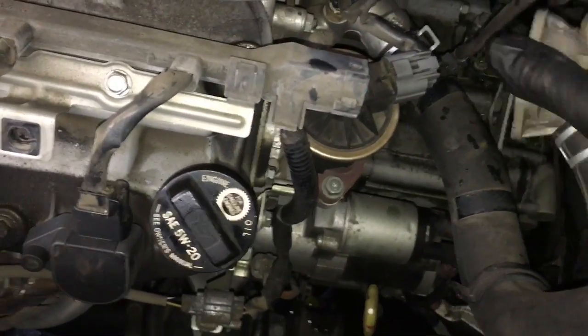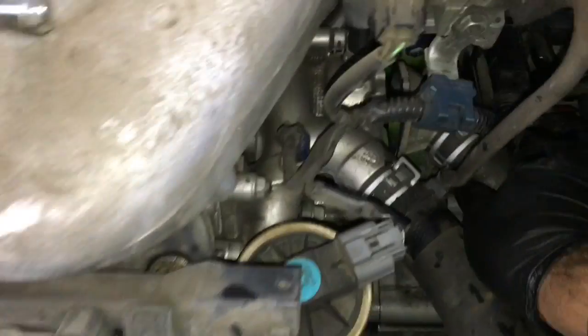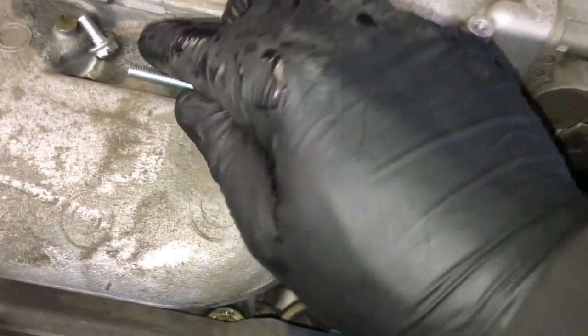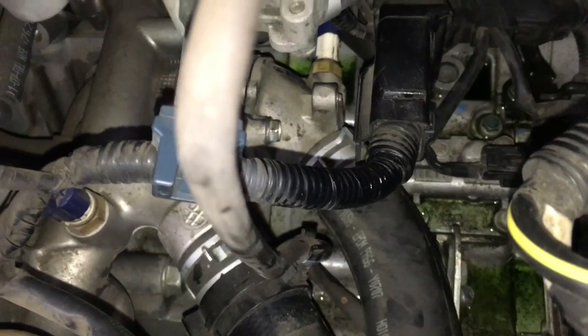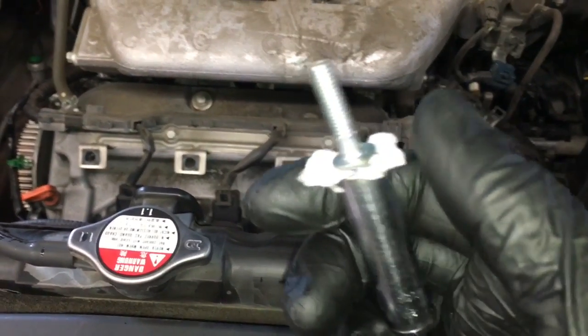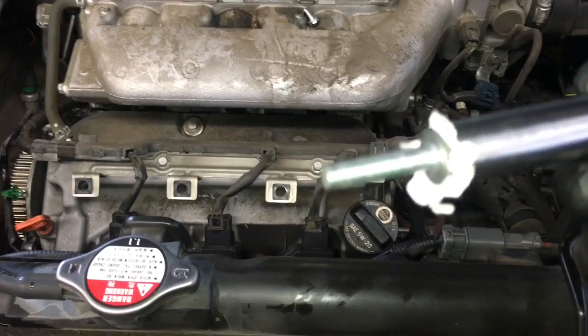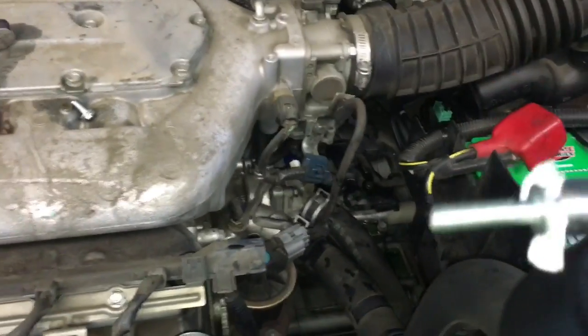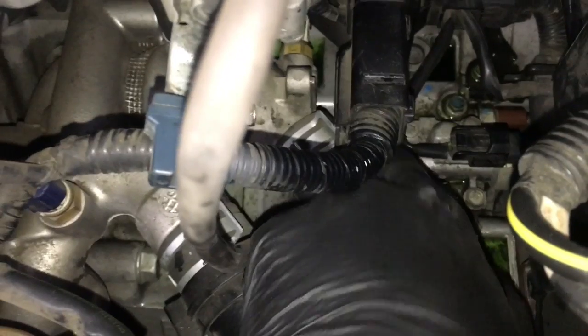Take the thermostat housing and slide it back in place. Start the top bolt first, being careful not to knock the thermostat out of the housing — work slow. Run the top bolt in so it's just barely touching but still loose. For the bottom bolt, I stuffed a piece of paper into the socket to hold the bolt in place so it won't fall off while working blind back there. Reach around to the backside and start the bottom bolt by feel. Once the bottom bolt is started, tighten it down and then tighten the top bolt.